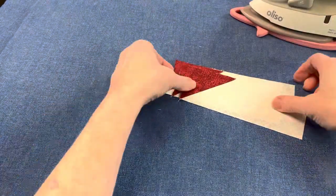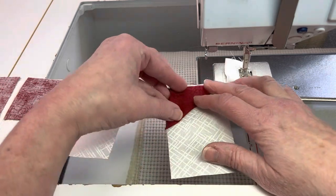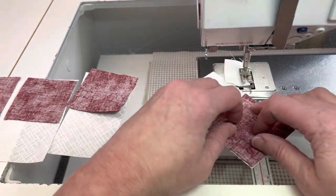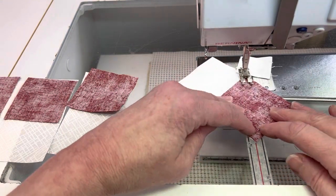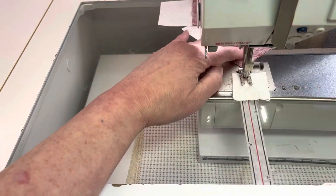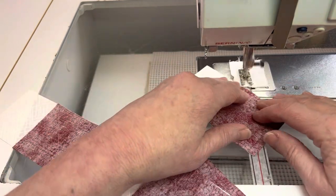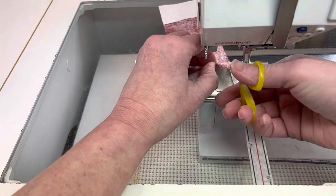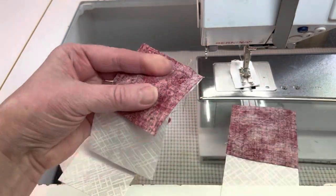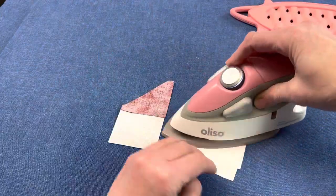With right sides together, place a dark square on one end of the rectangles that are 2.5 inches by 4.5 inches of light and sew corner to corner as shown. Before cutting the extra fabric off for those corners, open it up and make sure you have that triangle facing the correct way. Press towards the dark fabric.